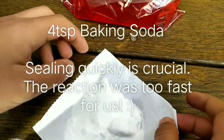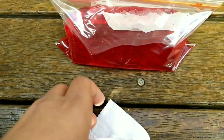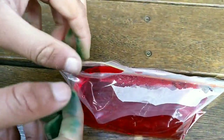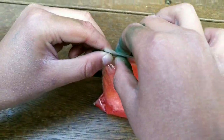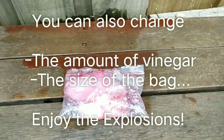Four teaspoons. Wow, that reaction started way too quickly and we didn't have enough time to seal it. So we know the fourth one went the fastest, but the third one of course looked the best. Thanks for watching this video and we'll see you next time, bye!